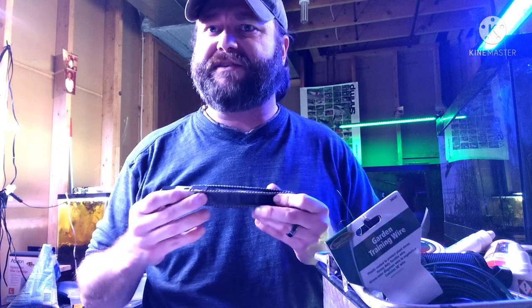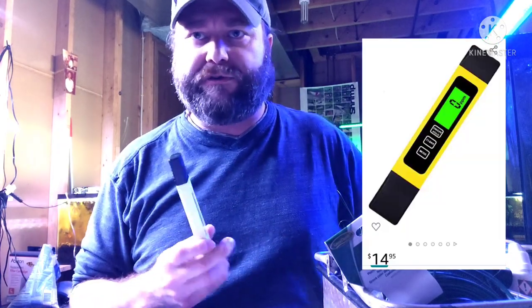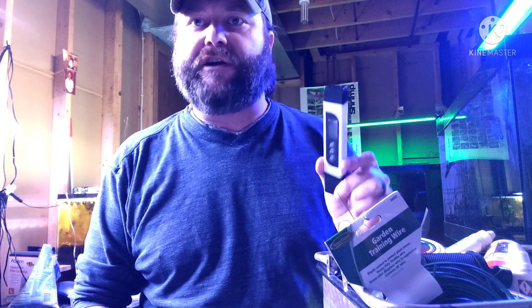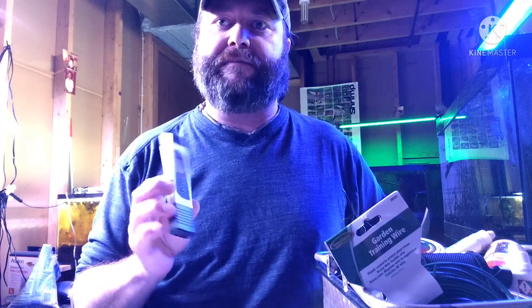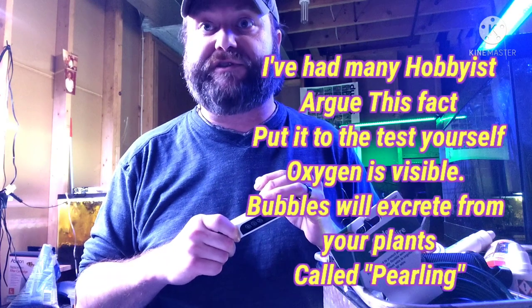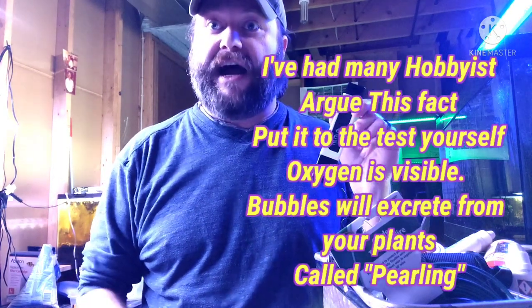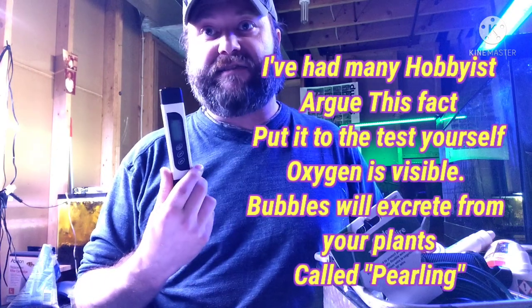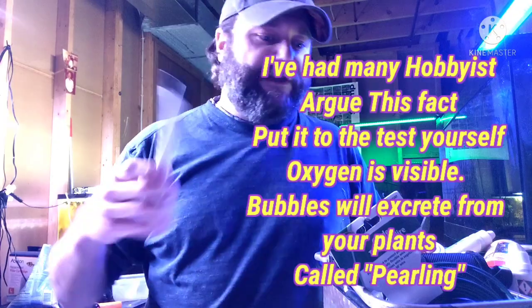I also keep a TDS meter. You can buy these for $10 to $14 on Amazon. What a TDS meter does is read your total dissolved solids, and it's really important. In the hobby these are mainly used for shrimp tanks, but they're extremely important in a planted aquarium because plants can't photosynthesize in water that has a TDS of over 400 parts per million. I keep all my tanks around 300 or lower with my dissolved solids, and when I see it's above 300, I'll go in with some testers.